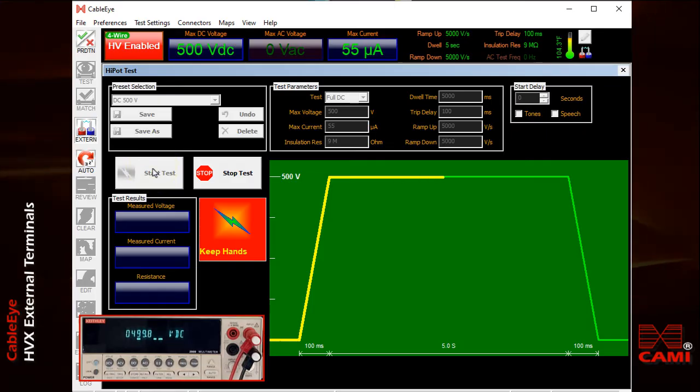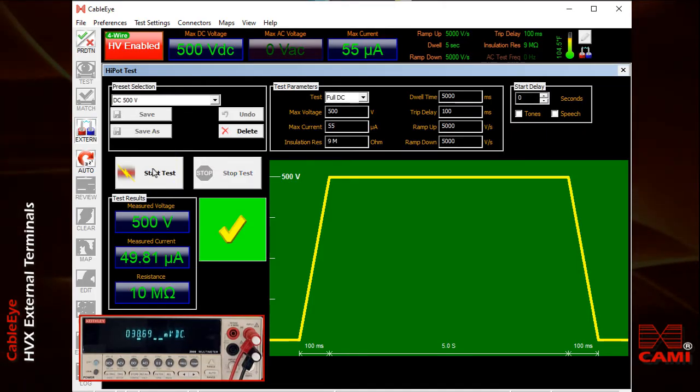Once started, the voltage ramps up to the set value, holds the voltage there for the dwell time — which I've set for 5 seconds — and then ramps down.